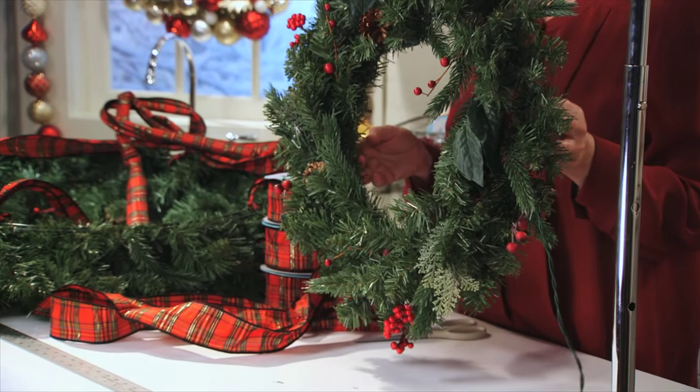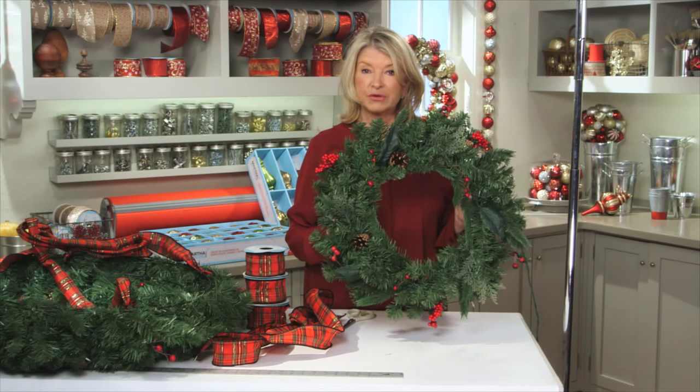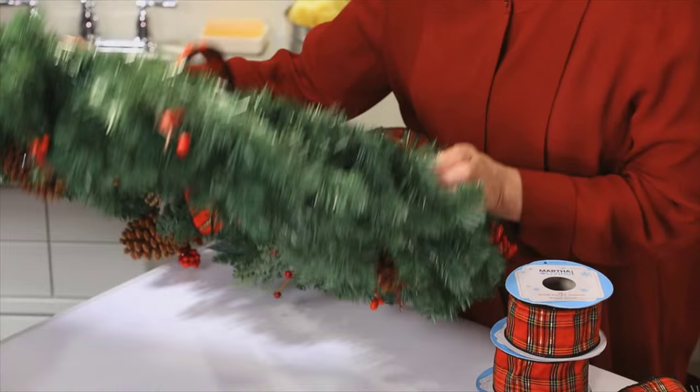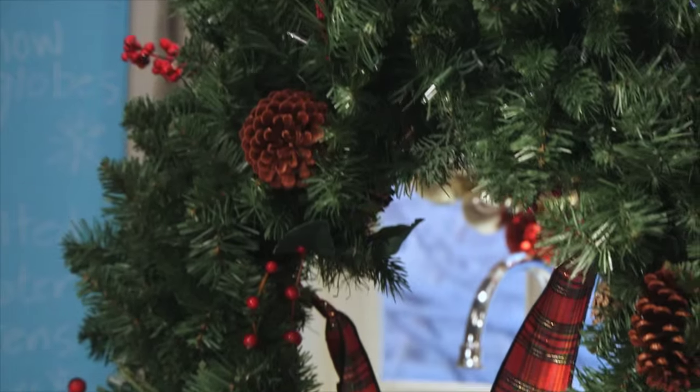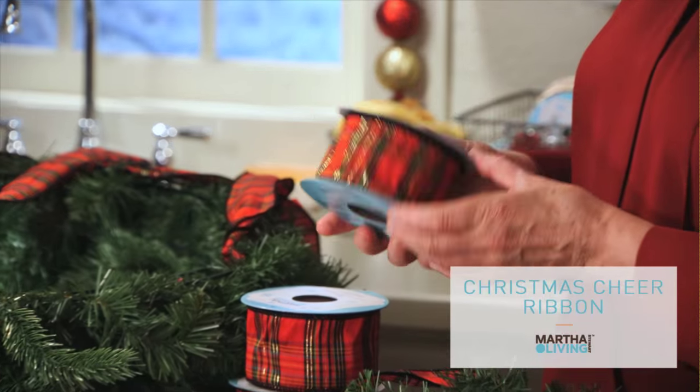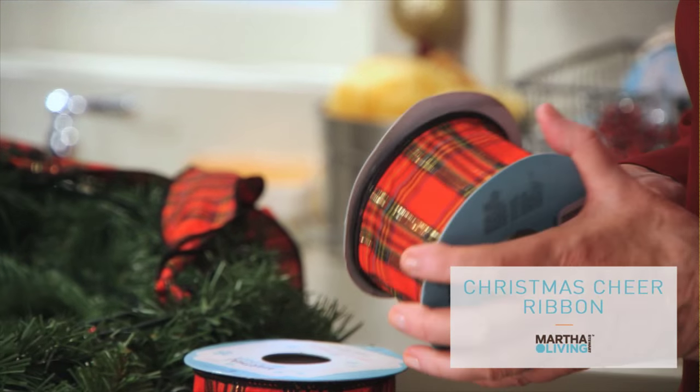This is a 24 inch wreath which is the top tier of the chandelier, and this is the spectacular 36 inch wreath which will be the bottom tier. We're using tartan wire edged ribbon — they come on rolls of 15 feet and these are from the Christmas Cheer collection.